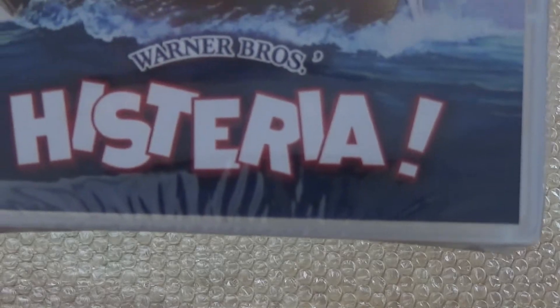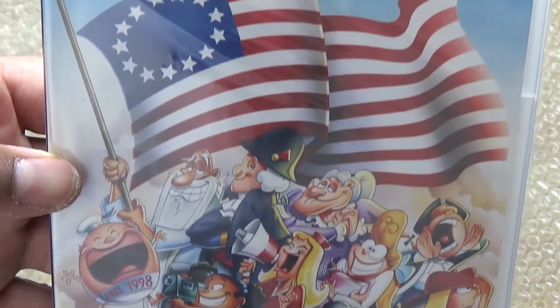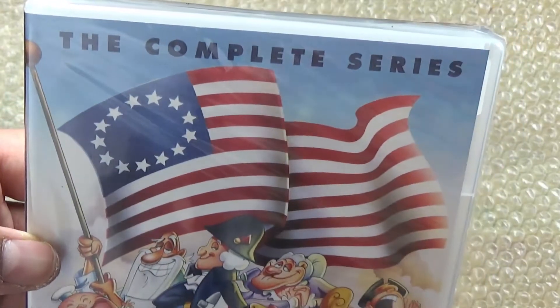Welcome back to my channel, what is up, what is going on guys, I hope everybody's doing good. Today's unboxing is going to be of Warner Brothers Hysteria: The Complete Series, and I got this delivered earlier today.